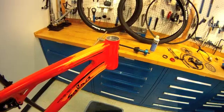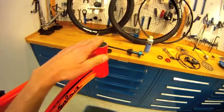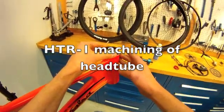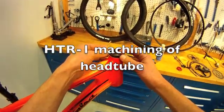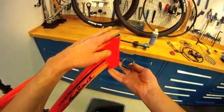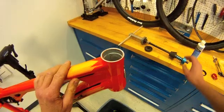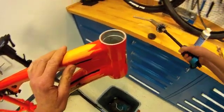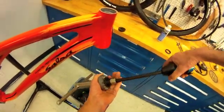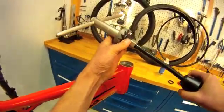We're going to do a little frame preparation here. We're going to begin with some machining of the head tube. This will ensure that our bearing holders are going to sit square and parallel to one another for good steering. We use a head tube reamer and facer unit here — this is the HTR-1. We've set it with a facer and this pilot.